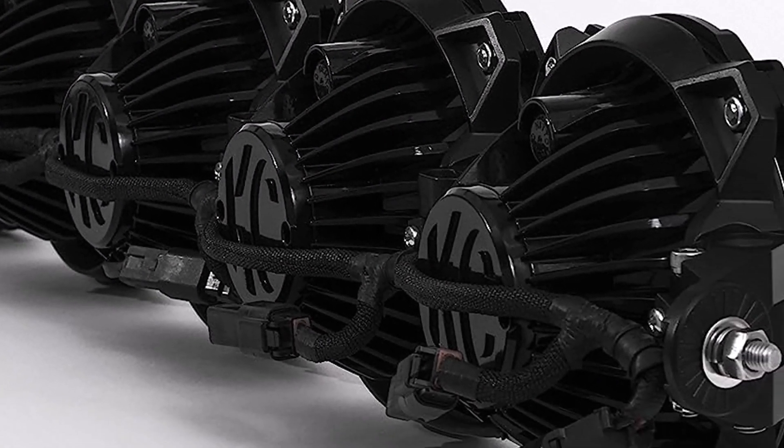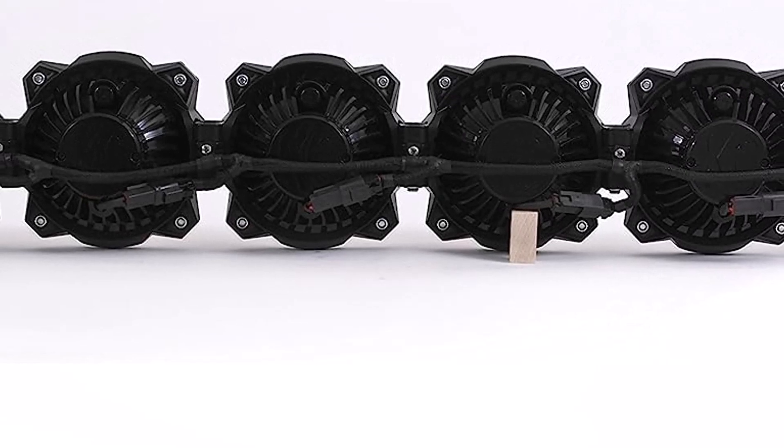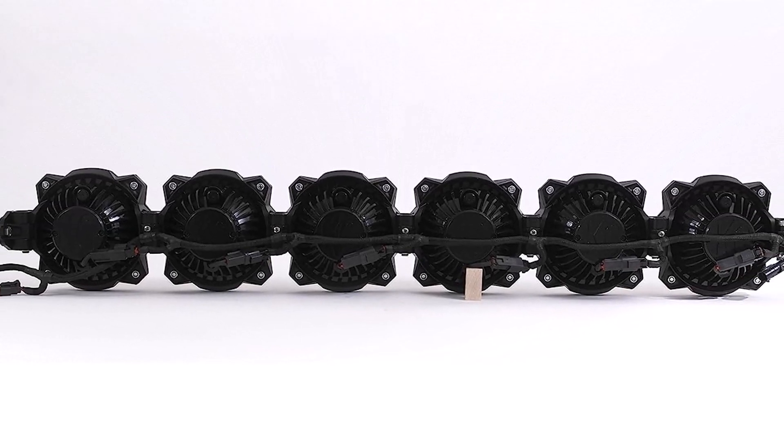What we like about it: IP68 protection against dirt and water, a lifetime warranty for hardware and a 5-year warranty for electronics, and an ultra-modular infinity ring system. What we don't like about it: low lumen output relative to its price point.